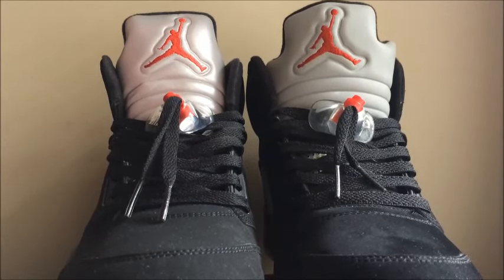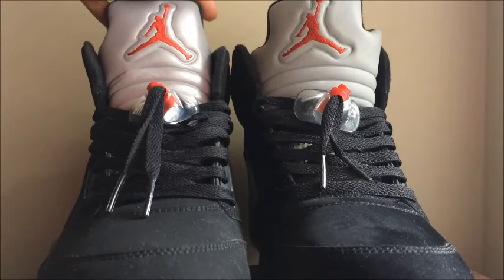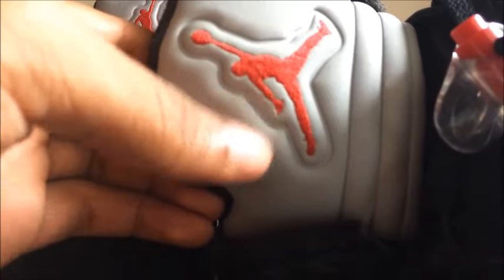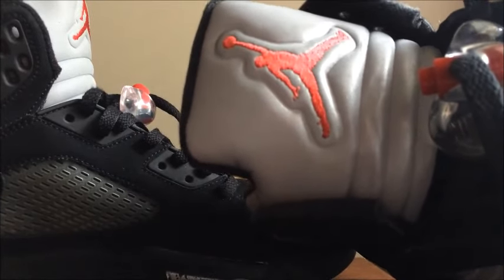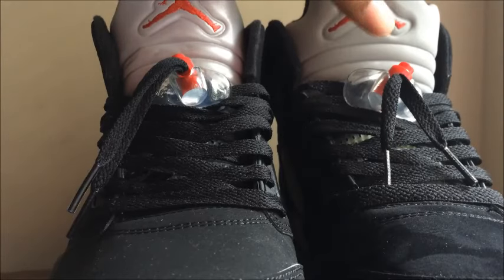Both Jumpman logos on the tongue are roughly the same, but on the 2011 you can't really see the outline of the fingers, while on the 2016 you can clearly see each individual finger spread out.